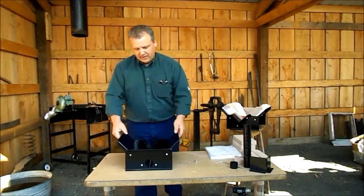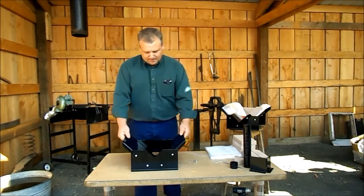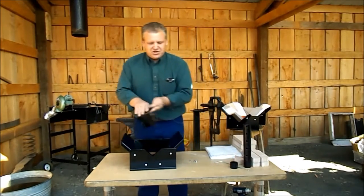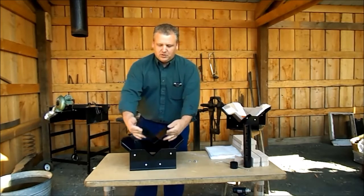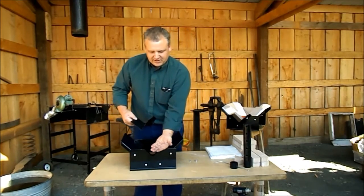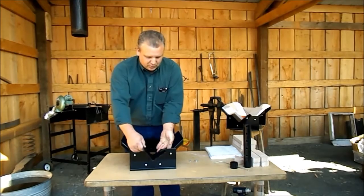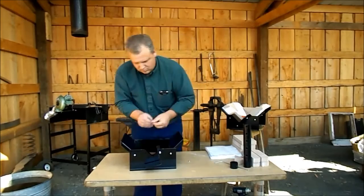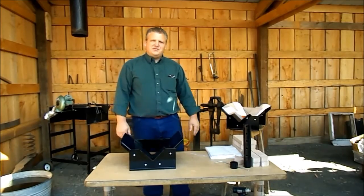We're well on our way. It's important to leave the hardware loose at this point. Now we're ready for the snout. The extension piece looks like this and goes like this. There are some flathead bolts that go in from the inside of the forge — just do one at a time. Once they're installed, they can be tightened. Nothing else depends on them.